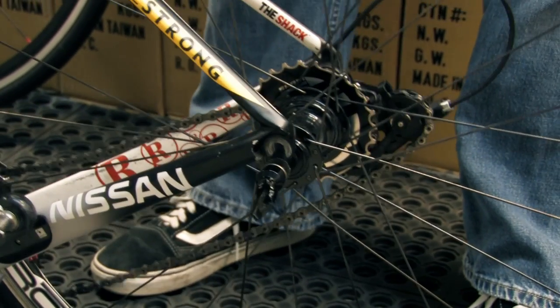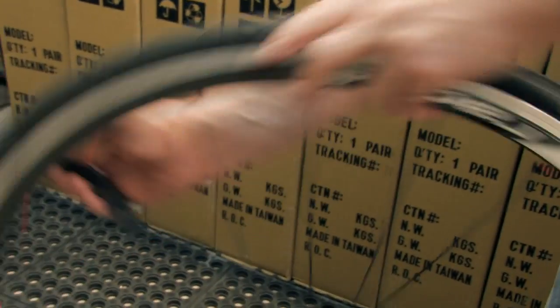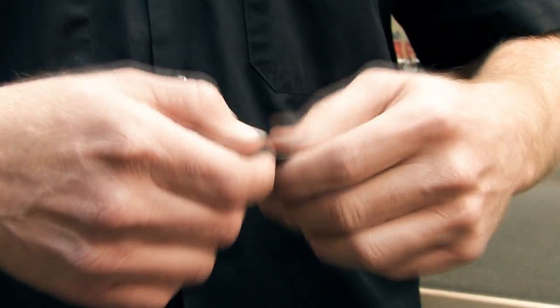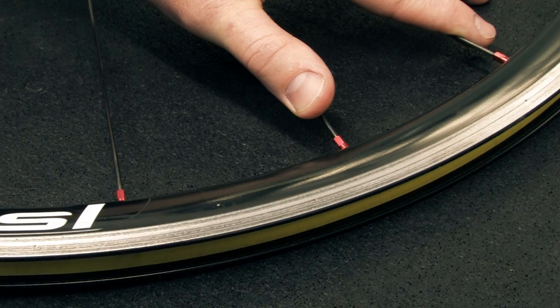Remove your wheels from your bicycle and your tires from your wheels. Using some 220 grit emery cloth or sandpaper, you can resurface the sidewalls of your rims. It's not necessary to go any deeper once you've removed the black residue.